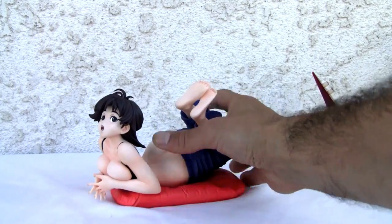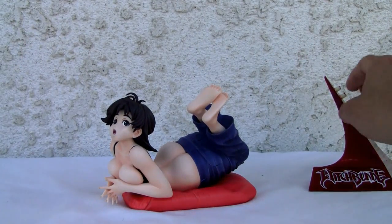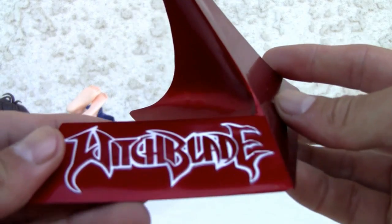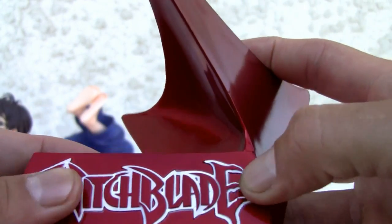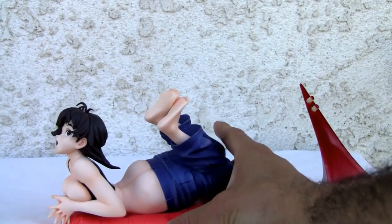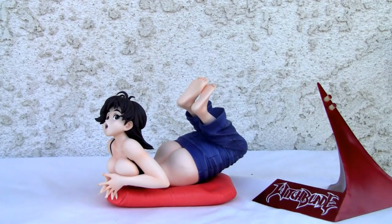It comes with a little cool-looking stand. Let me show you the stand — really three pieces, really basic. It's just meant — this is as PVC as you can get. Witchblade, a nice-looking stand. It's got pegs. What happened to the underwear? The picture clearly showed pink underwear.